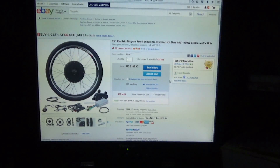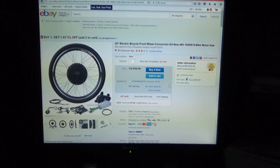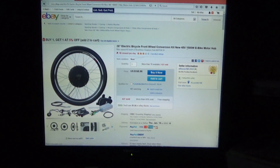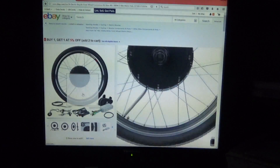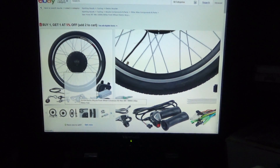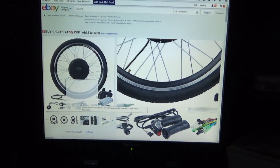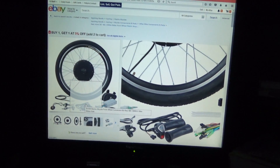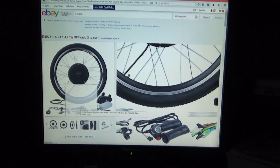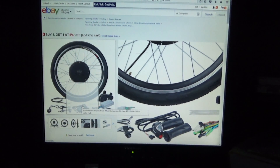I went ahead and ordered an eBay kit — it's a front wheel conversion kit, 1000 watt, 48 volt motor with a twist throttle. The reason I chose twist throttle instead of thumb throttle is because if you've ever used an electric bike, a thumb throttle is very tiring over a long drive. That's why motorcycles always have a twist throttle, not a thumb throttle.